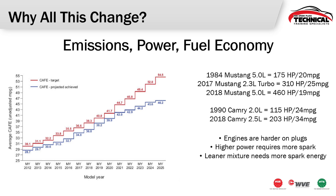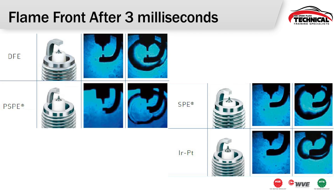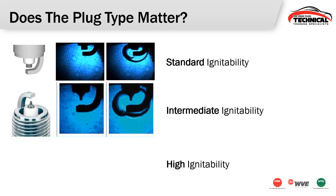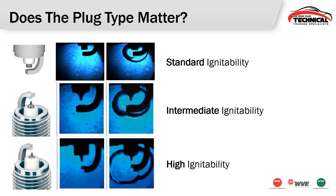There's a lot more being required from our spark plugs, so we need to run high ignitability designs. Here you can see the flame front difference across all four spark plugs — from the iridium platinum plug at intermediate ignitability through our three high ignitability designs — and from the start to the three-millisecond mark there's a significant difference in that flame event happening inside of the cylinder. The pictures speak for themselves: a high ignitability spark plug produces a significantly larger flame front inside that cylinder than a standard ignitability plug.